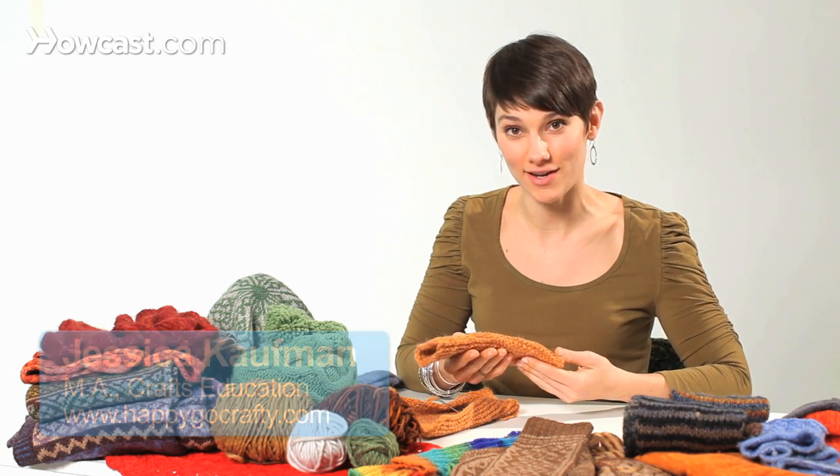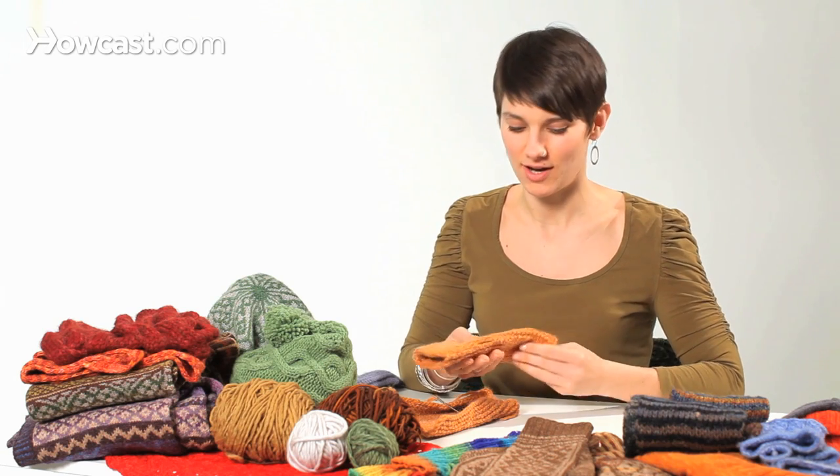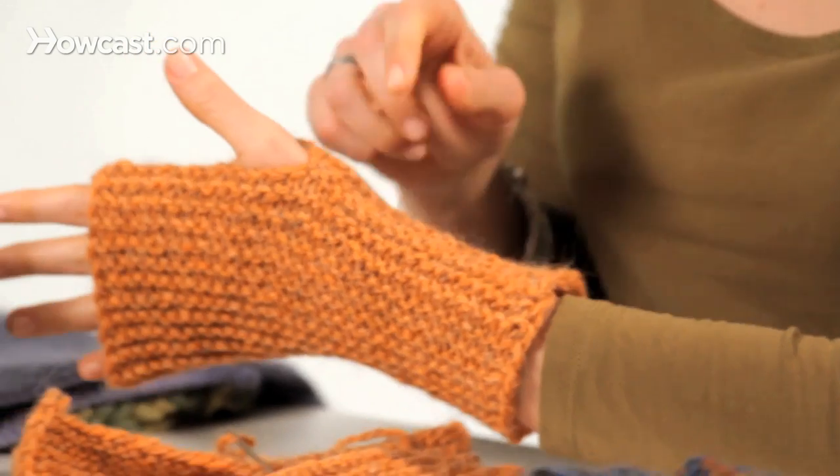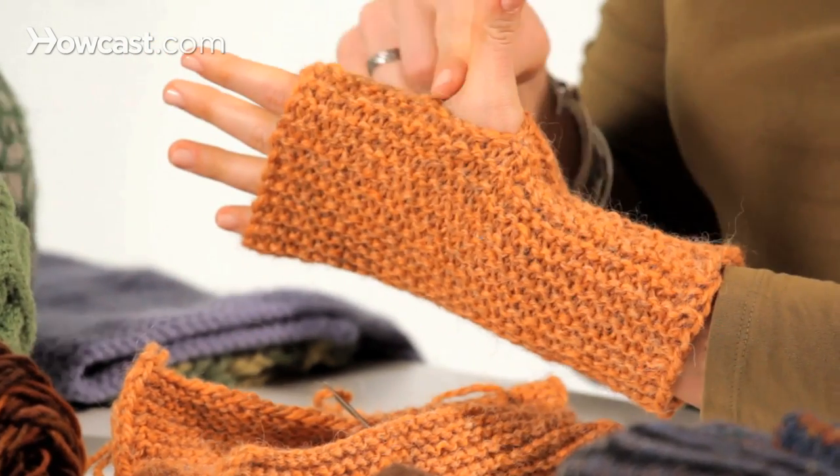I'm going to show you how to sew up the seam from the cast on edge and the cast off edge of an item such as these garter stitch mitts. I'll be showing you how to sew this seam here and this seam here.